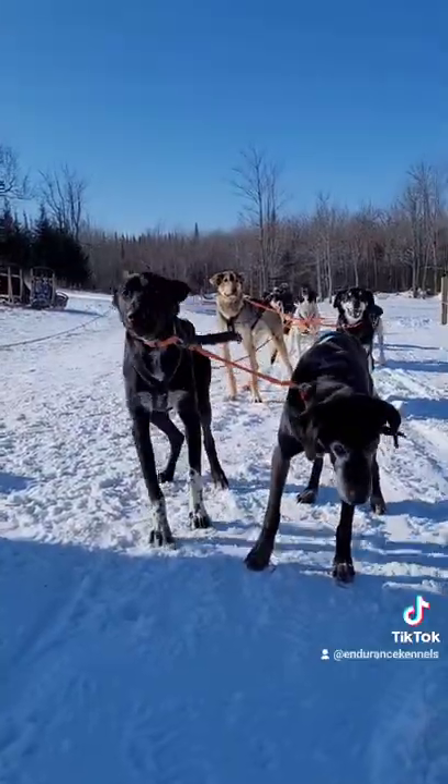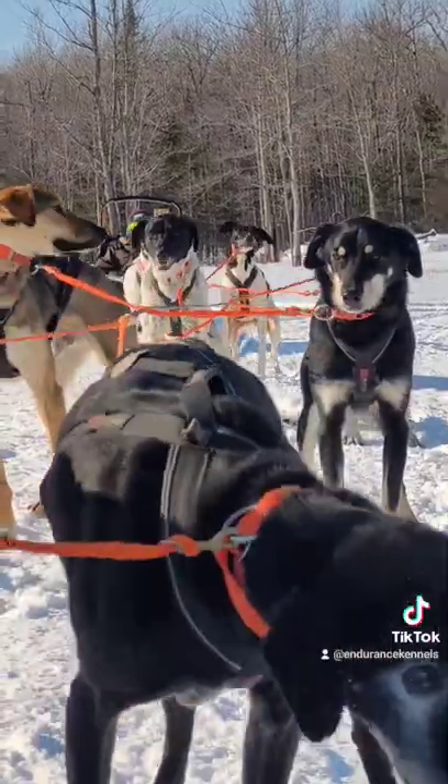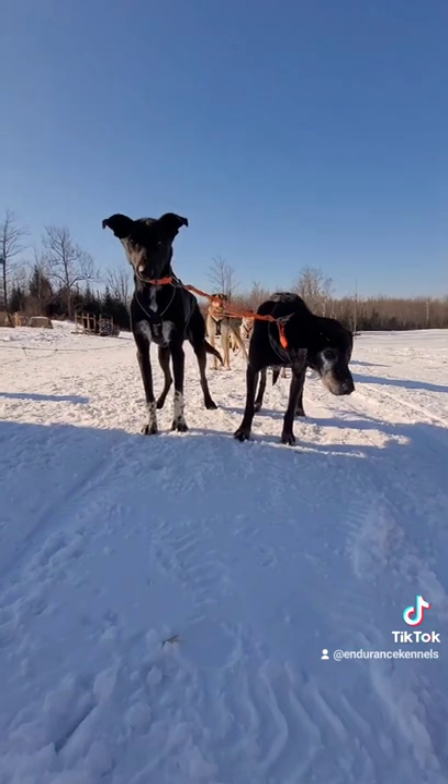Everybody's set up and ready to go, wondering why I'm filming and not on the sled letting them run. Thanks for watching, talk to you later.